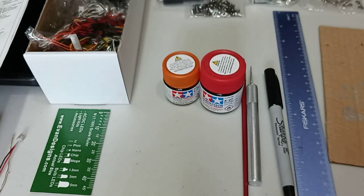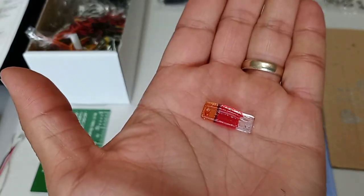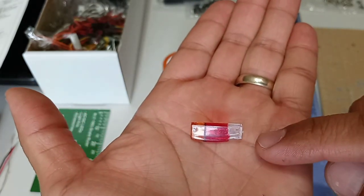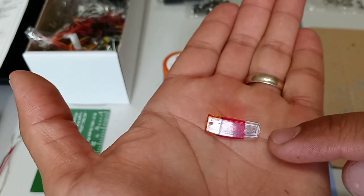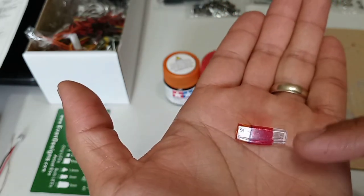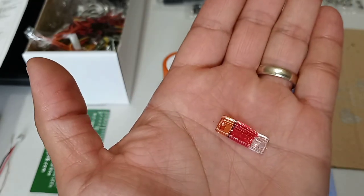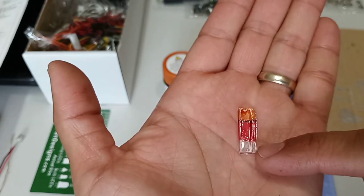The other piece you're going to need is your light cover. Normally when you get the RC, the covers come clear. That's the reason it's good to paint them, because you want to make it as realistic as possible. The two paints are just for the orange and the red sections — the clear section you're just going to leave as it is.